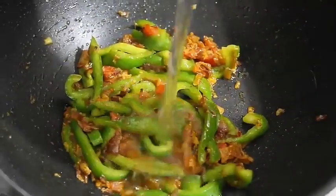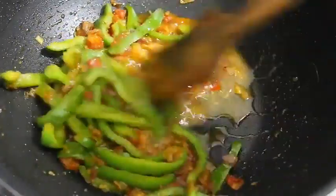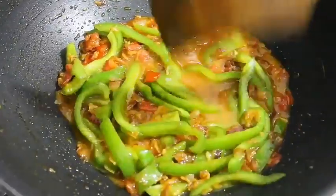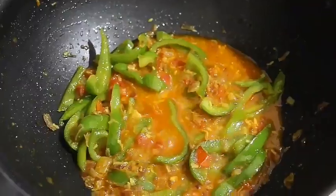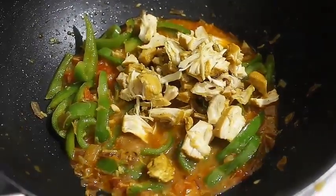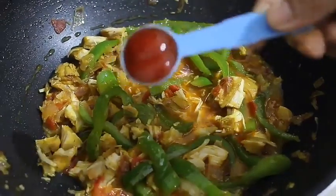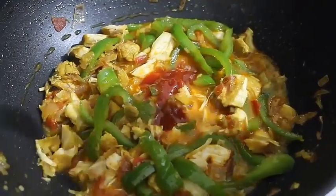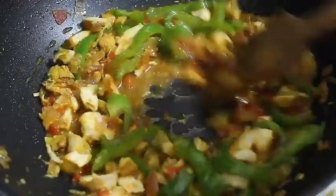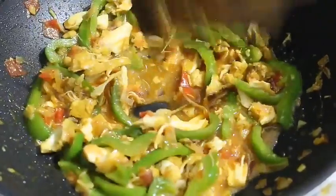শাব কেচু খুব ভালো করে মিশিয়ে নিচ্ছি, দিলাম পরিমাণ মতো জল। জলটা ফুটে গেছে — এখন আমি চিকেনটা কুচো গোলো দিয়ে দিলাম। চিকেনটা আমি আধা সিদ্ধ করে নিয়েছিলাম। শাব কিছু একসঙ্গে ফুটে গেছে — টমেটো সস দিয়েছি। শাব কিছু ভালো করে নেড়ে দিচ্ছি, জলটা টেনে গেছে — আমার চিকেনের পুর রেডি।